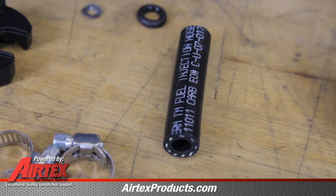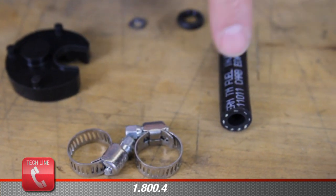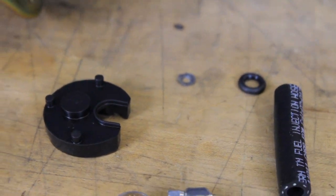In the installation packet with the pump we have an isolator bushing, two hose clamps, a length of fuel hose, an o-ring, and a fuel strainer retainer clip.